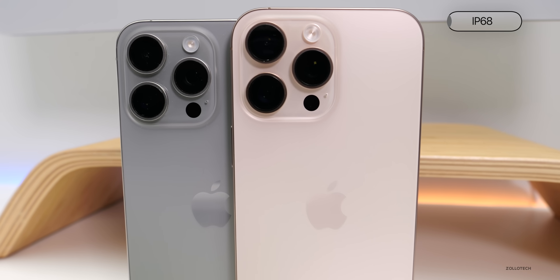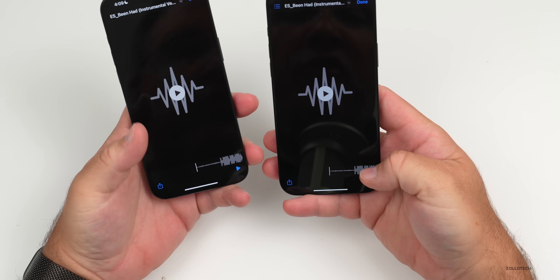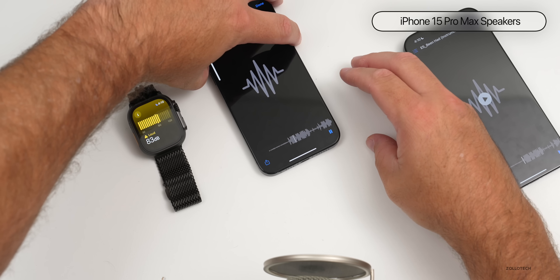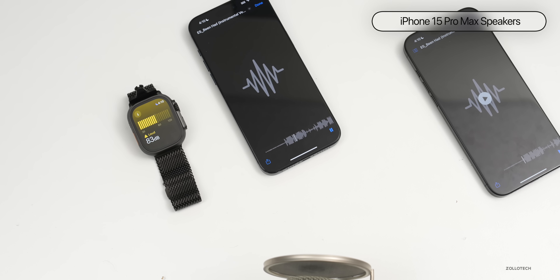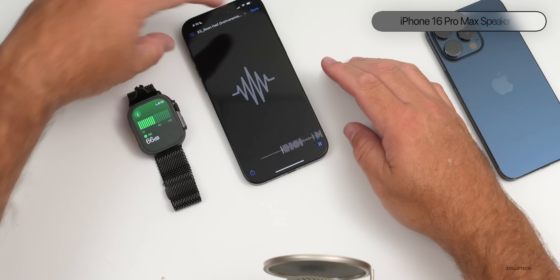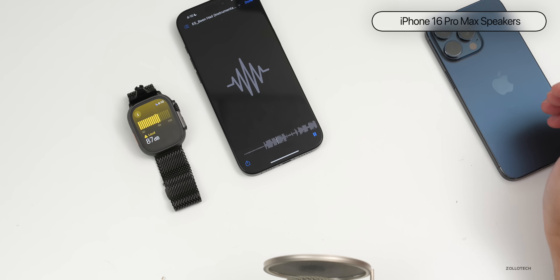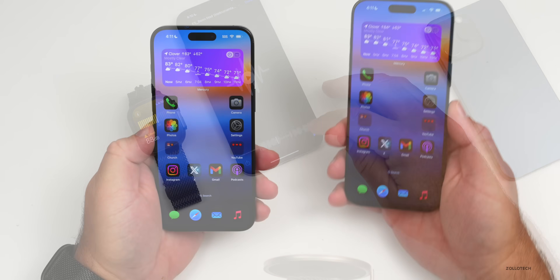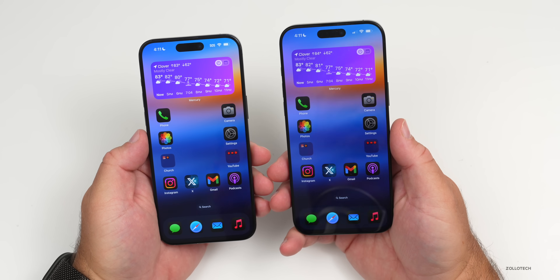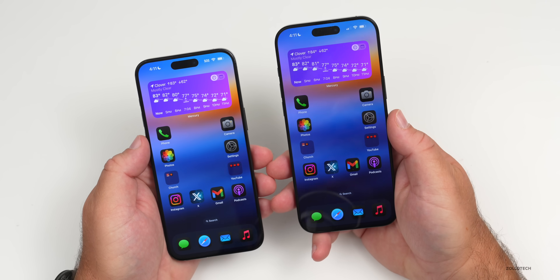Both phones share the same IP68 rating — 6 meters for up to 30 minutes. As for speakers, after listening to royalty-free music played from both, they sound virtually identical. In testing, the 16 Pro Max actually measured one decibel lower than the 15 Pro Max. To my ears, the sound quality is very much the same, and Apple doesn't appear to have upgraded the speaker system this year.